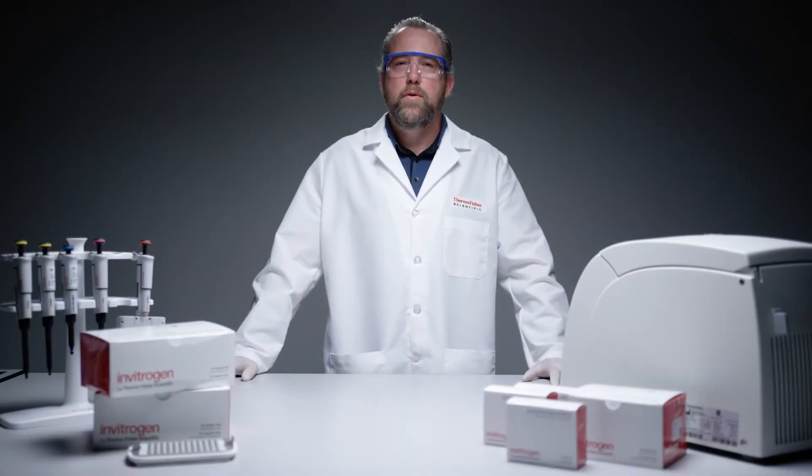In this video, we will walk you through the reagent preparation steps for Invitrogen ProCartaPlex Multiplex Immunoassay for convenience and mix and match panels.